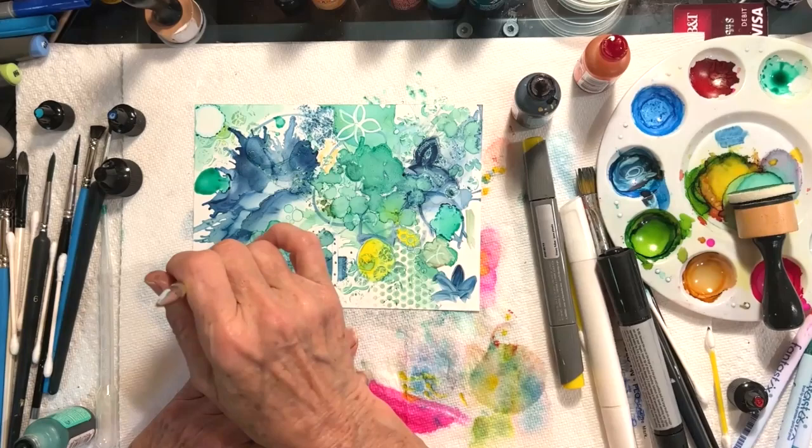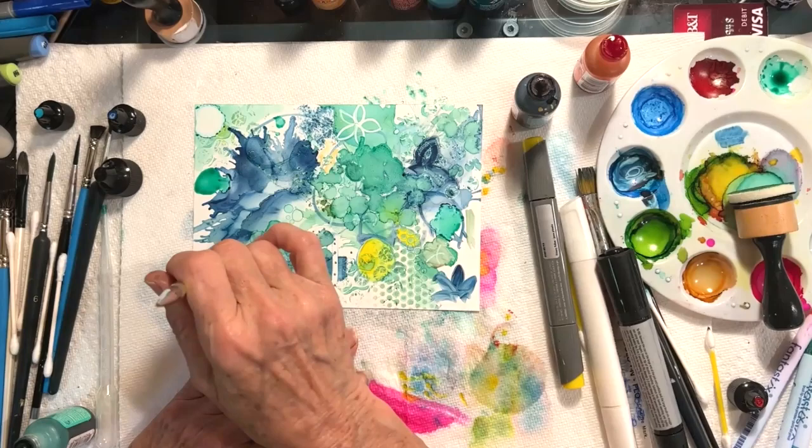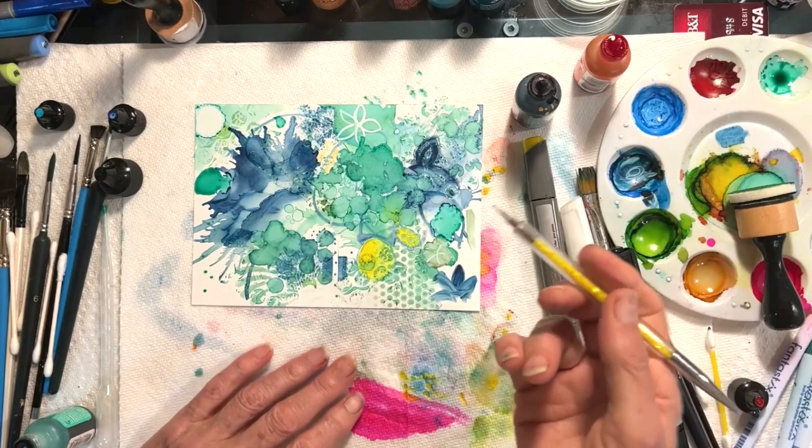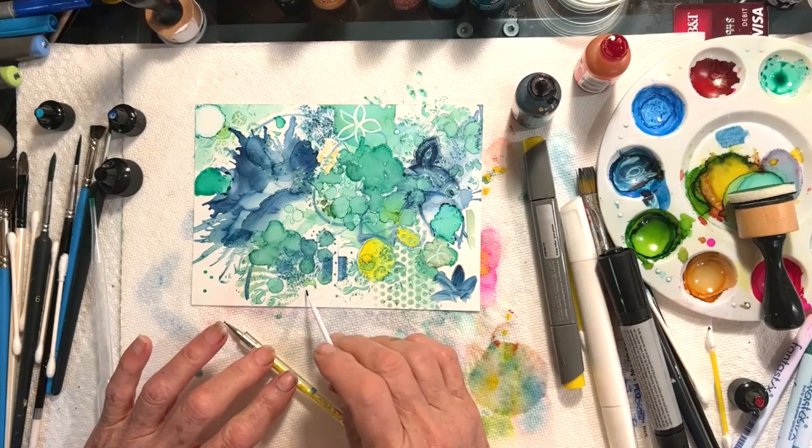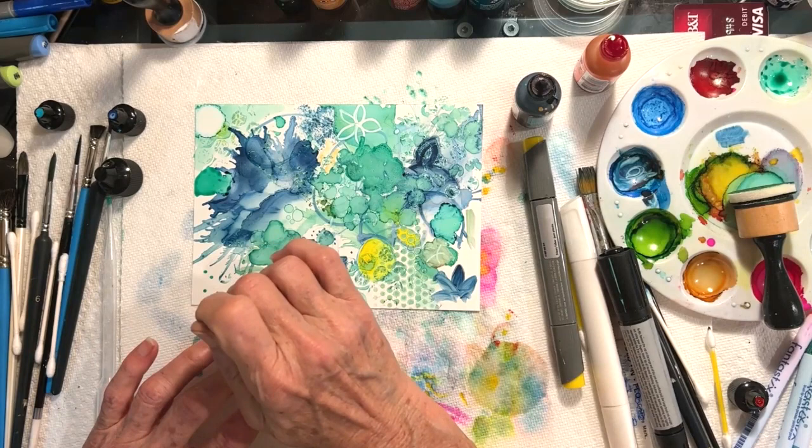I just take some, dip it in my palette, and it makes very nice little dots. Kimberly uses this a lot for the centers of flowers. And then there are also dental picks — I can draw with the dental picks and I can make dots with the dental picks.